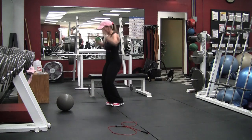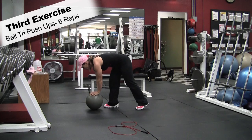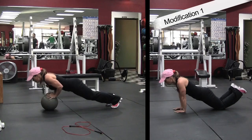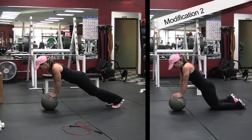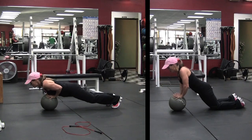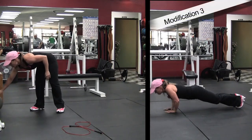That way everybody can do this workout. Third exercise: ball tricep push-ups, six reps. You're going to see some modifications here. First modification: on your knees without the ball. Second modification: on your knees with the ball — this will be a little bit harder. Third modification: no ball, on your feet.